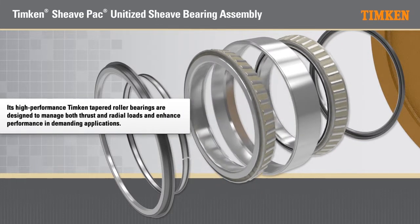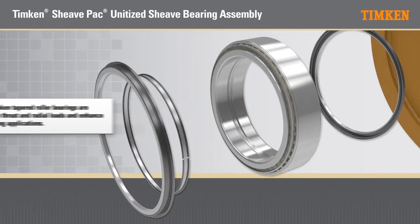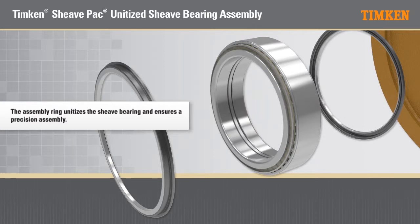Its high performance Timken tapered roller bearings are designed to manage both thrust and radial loads and enhance performance in demanding applications. The assembly ring unitizes the shiv bearing and ensures a precision assembly.